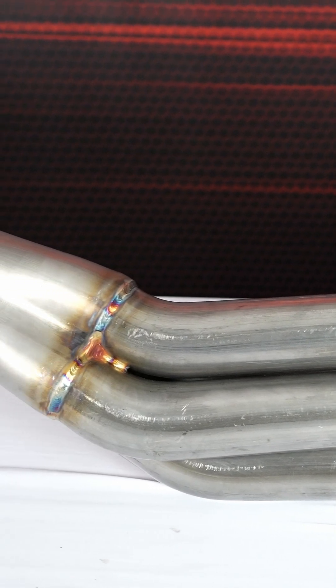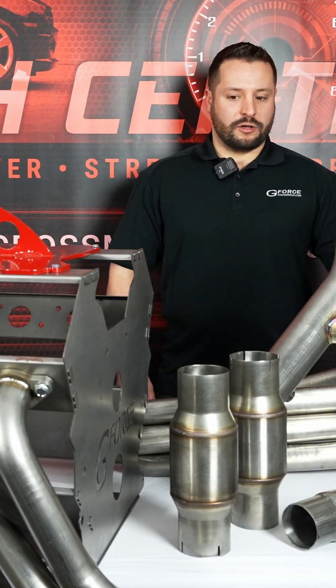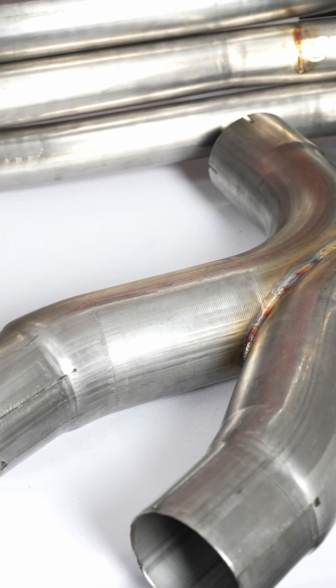It comes with either an H or an X pipe, high flow catalytic converters, all your clamps that you need, high temp RTV, as well as the bolts to bolt them to your engine.